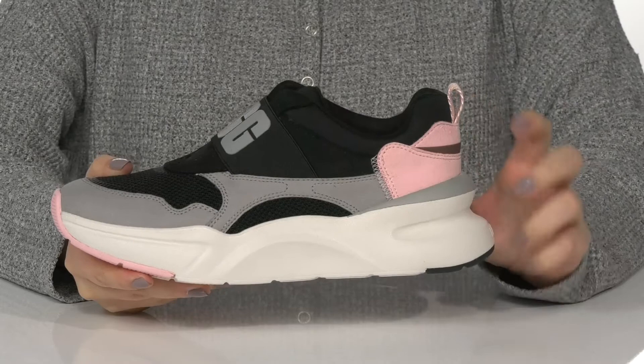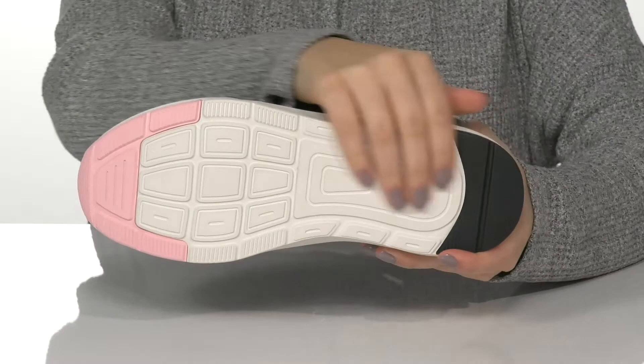There's also a pull-tap at the back to help you slip these on. That platform-style midsole is going to give a lift to your look, and underneath, there is a lightly textured outsole for traction.